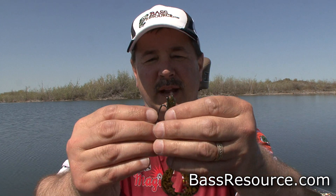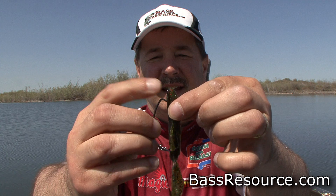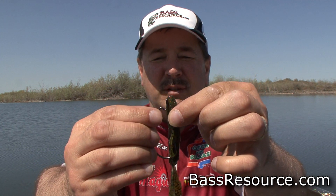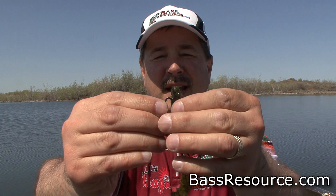First thing you want to do is take your hook and line it up with the bait. Look at the eye — it's buried in the bait. That's important because when you take your Texas rig sinker, you want it to sit flush against the bait itself. So you want that eye buried inside the bait.